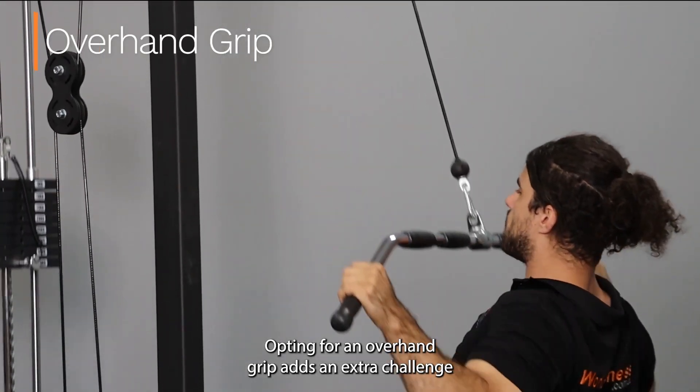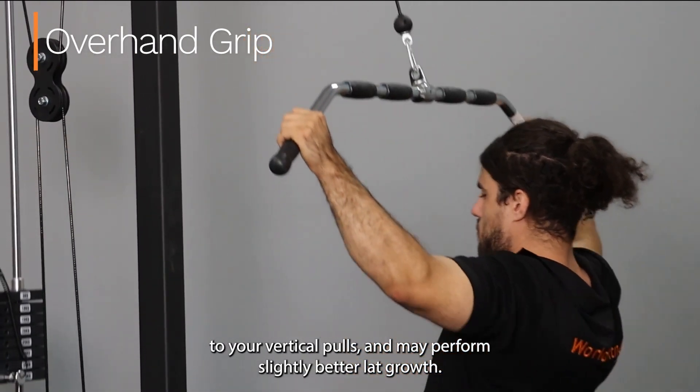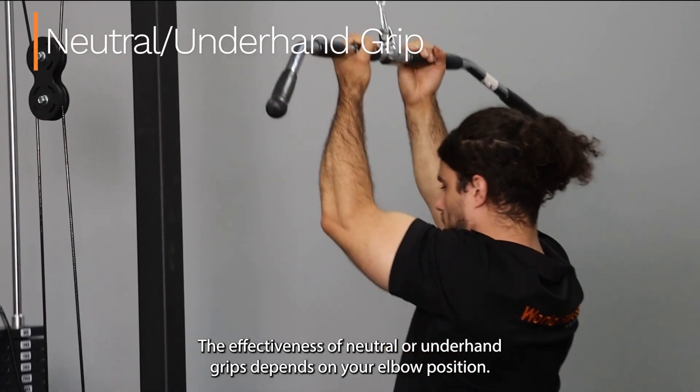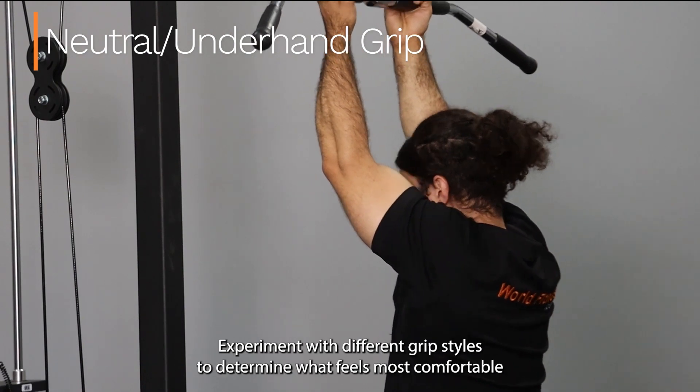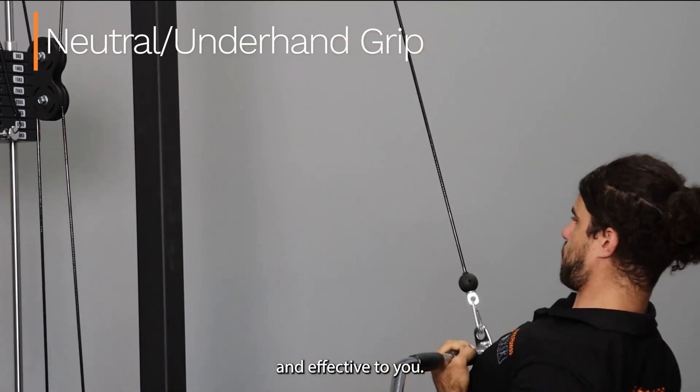Opting for an overhand grip adds an extra challenge to your vertical pulls and may promote slightly better lat grip. The effectiveness of neutral or underhand grips depends on your elbow position. Experiment with different grip styles to determine what feels most comfortable and effective for you.